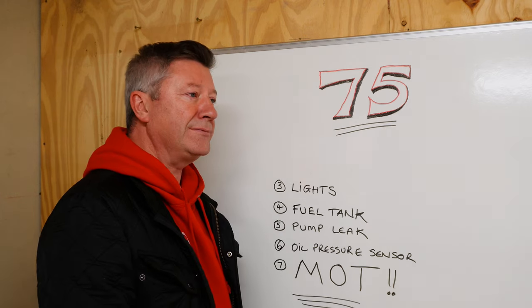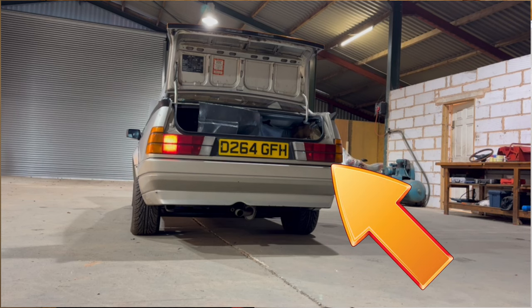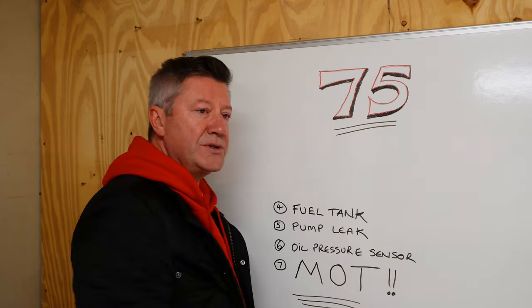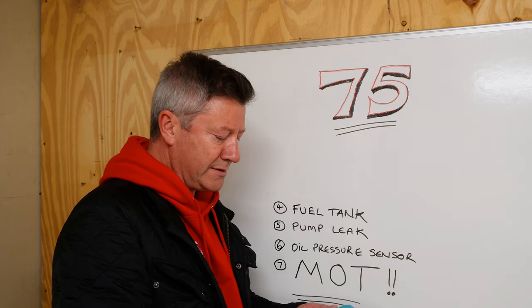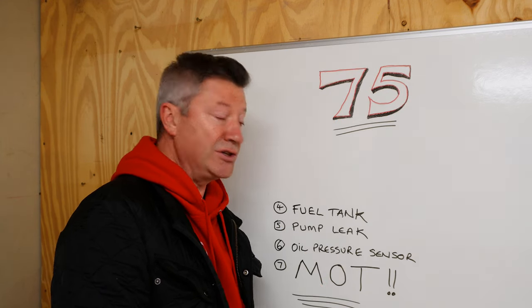Lights - I think the front headlamp aim is too low. But the rest of the lights all seem to be working fine, which is unusual for an old Alfa. The last MOT it went through, which was in 2020, there were no advisories. So either the garage was bribed, or the guy who restored it previously had done a pretty decent job.